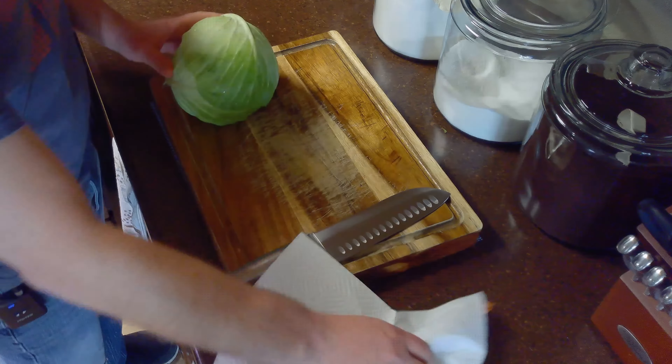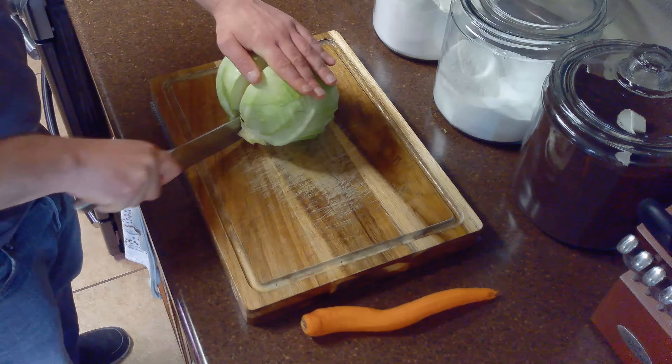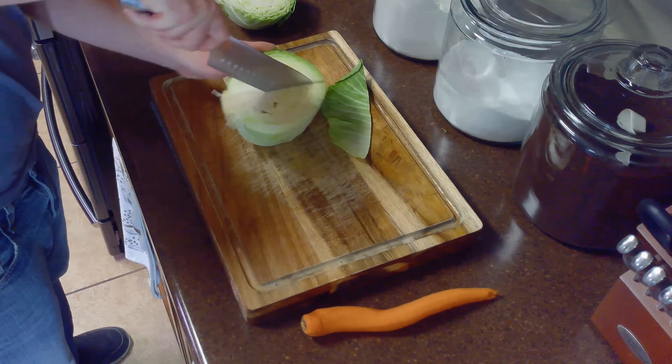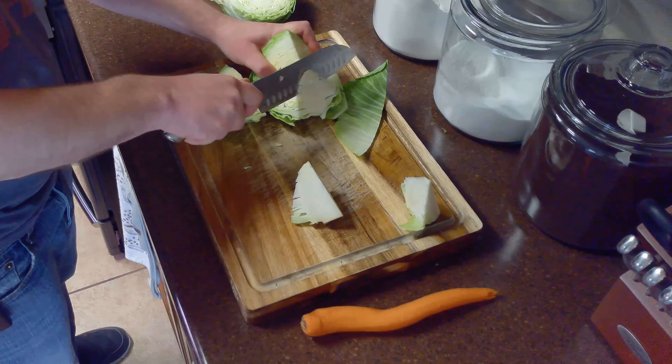Once we've prepared our coleslaw dressing, we'll pat down our cabbage and carrot with paper towel. Then we'll cut our cabbage into quarters and remove the core by cutting out a diagonal before slicing the ends off of our carrot.